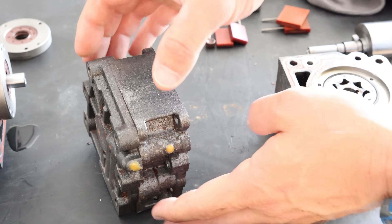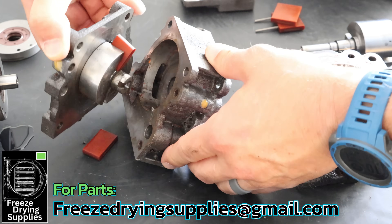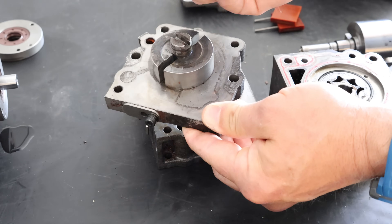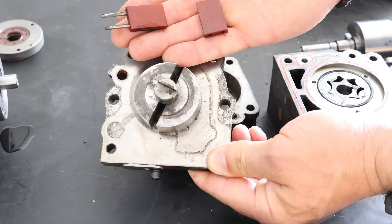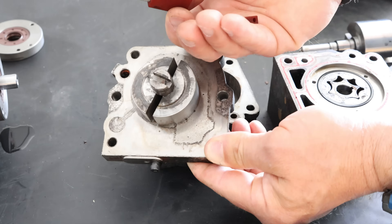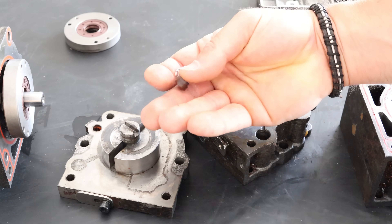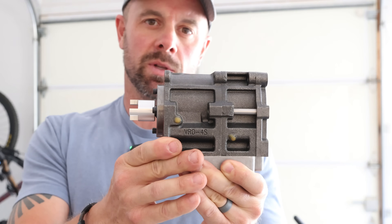To access the rear vanes, separate these two internal pieces — it'll take some convincing with light repeated taps. Once separated, you can see the smaller rear vanes, same situation with two springs holding them in place. These vanes appear to be specific to Harvest Right pumps, so getting brand new replacements may be difficult or impossible. When you separate these two pieces, you'll also find a spring and a small rubber plug that sits down in a hole. That is the complete pump disassembly.